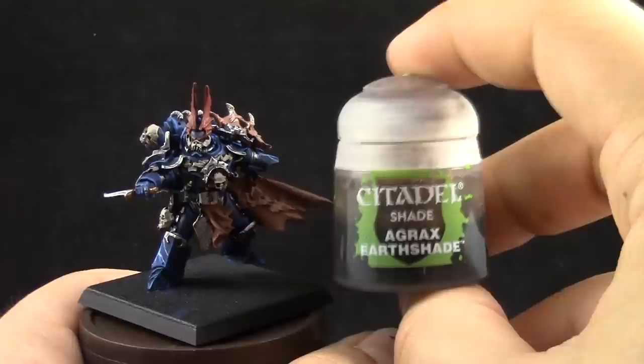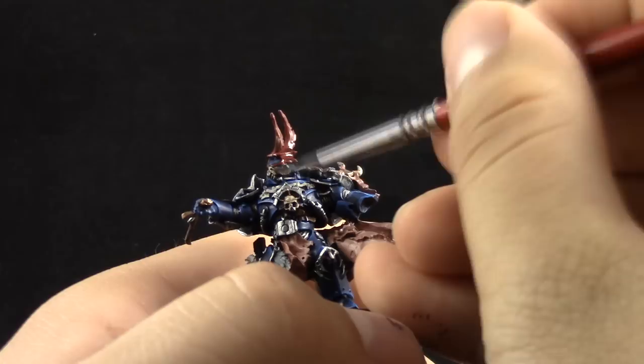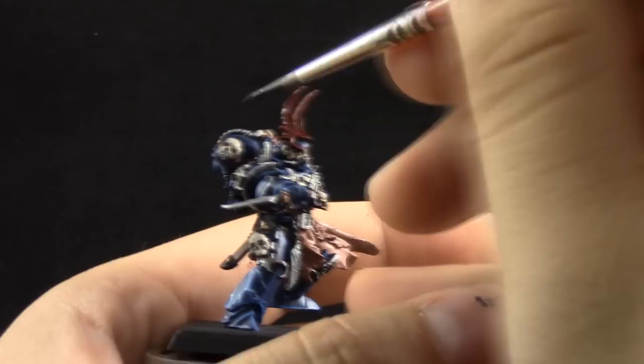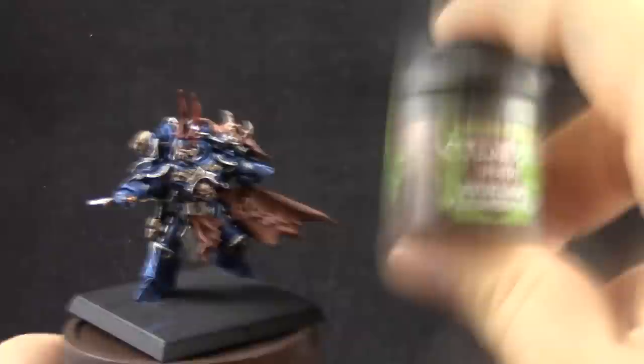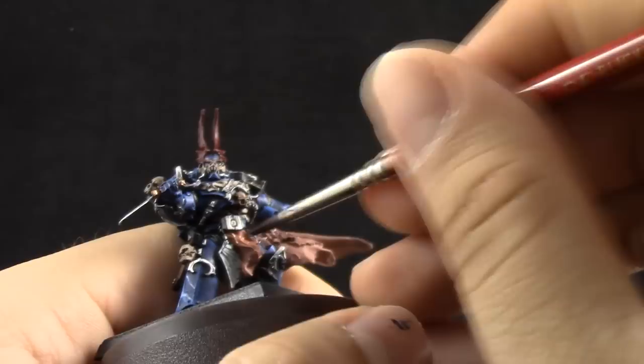I'm going to use Agrax Earthshade to shade most of these colors — the wings on top of the helmet, the bone, and the gold. The Mournfang Brown leather details are very small, so they don't need much shade. Reikland Fleshshade I'm going to use to shade the skin and the flayed flesh of the robes.